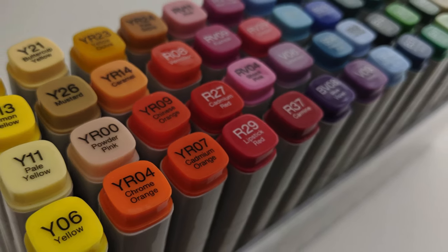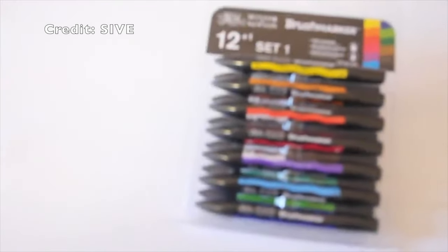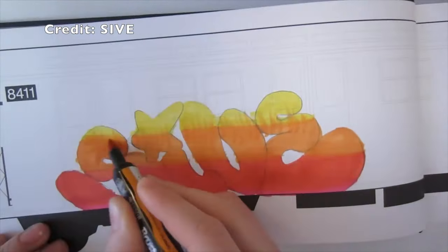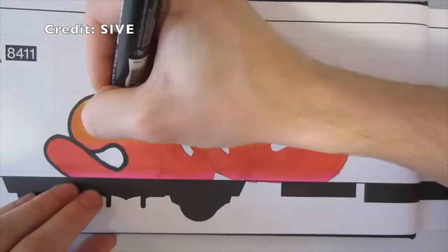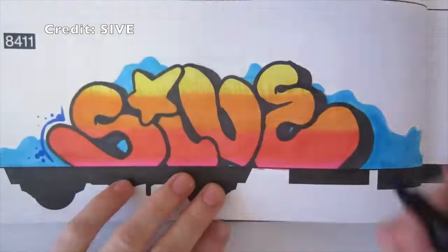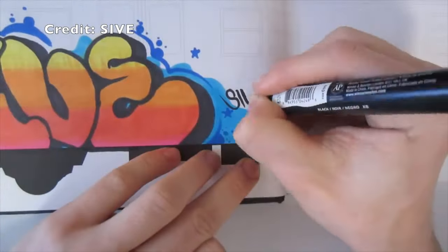Then of course you have the Lamborghini of markers — the Copic markers. If you ask me, they're way too expensive and the quality difference between those and Prismas is not enough to justify the price. Another great alternative is the Windsor & Newton alcohol-based markers. They're decent, a little more expensive than Prismacolor, but again I don't think the price justifies the quality difference. But if you don't want to spend on Copics, Windsor & Newtons aren't a bad choice.